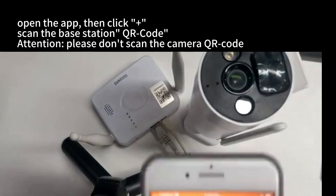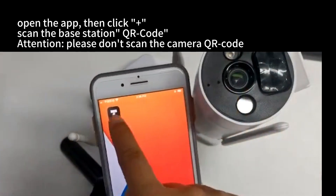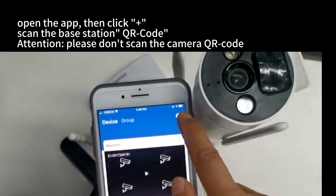Open the app, then click to scan the base station QR code. Attention: please do not scan the camera QR code.